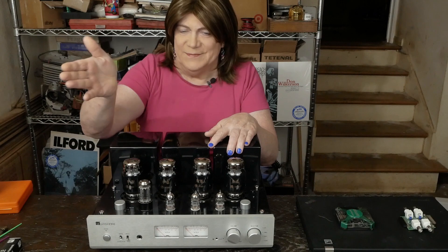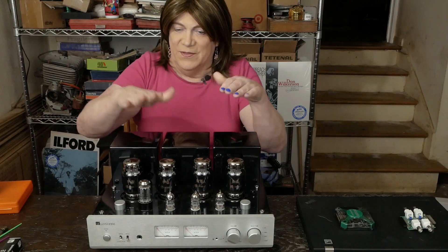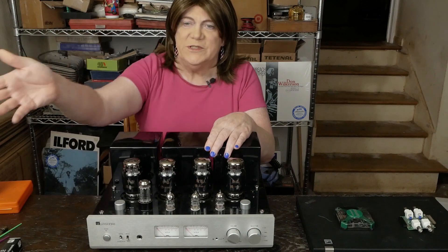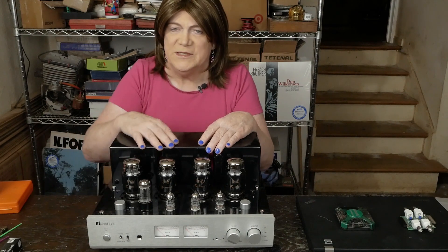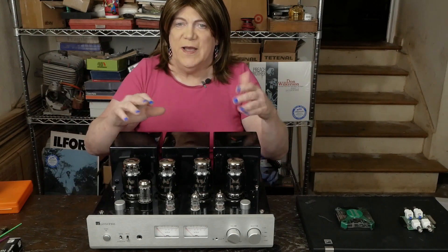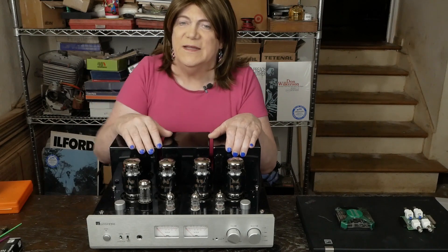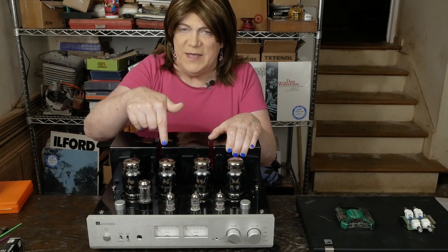To the viewer that says why are you always trashing China products — well, because most of them deserve it. This one doesn't. This is a really well-made product. I think the problem the owner had with these rotary switches was from it sitting up, and it had a little corrosion in one of the switches — probably could have sprayed some Deoxit and fixed it, but we went ahead and replaced the switches and put in some nicer bias pots just because. I hope you're enjoying this. If you are, please subscribe. We're going to continue to do this fun content on tube gear. Thanks to you Patreon folks and also folks that have made donations to my page — I really appreciate that.